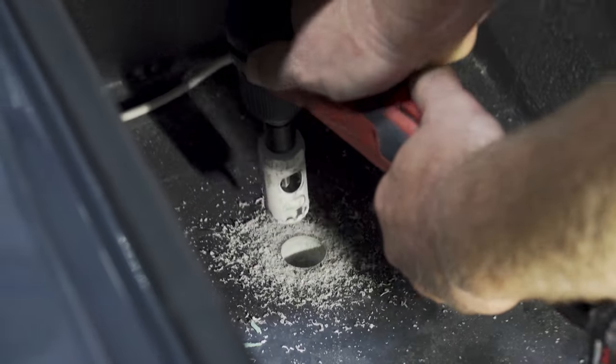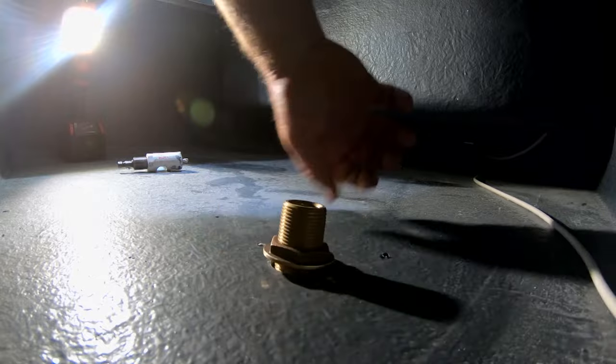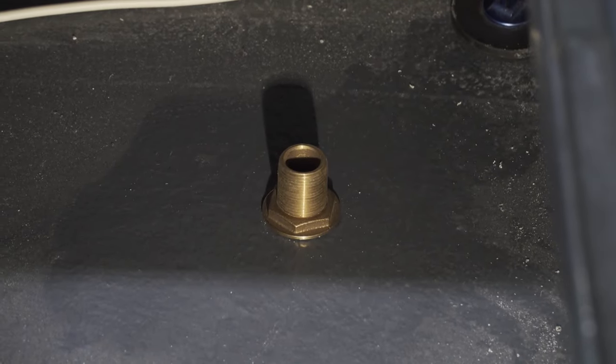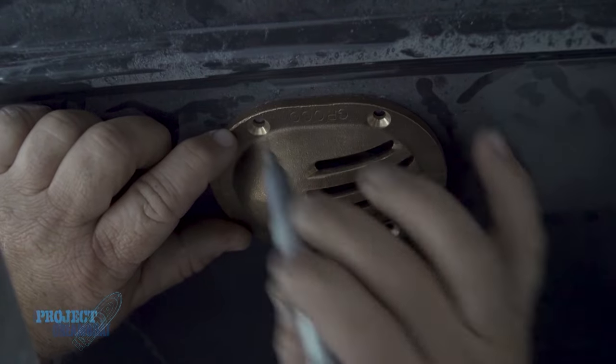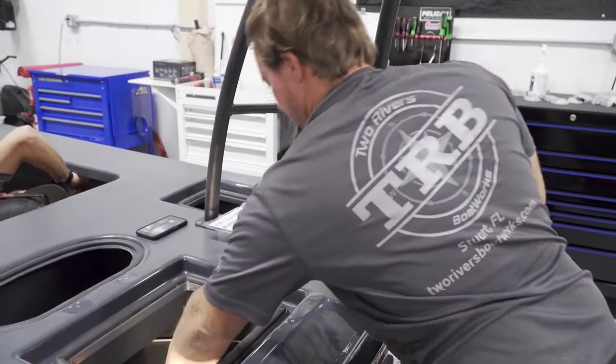Once the hole is cut, we want to do a dry fit. Give it a quick measurement, make sure everything's right — that's all a dry fit is. It takes two seconds and it's worth doing. There are also four mounting holes on the bottom, and once we've got it straight, we can use that time to mark those holes so I can drill them later. That way, when I go to mount it the next time, it's perfectly straight.